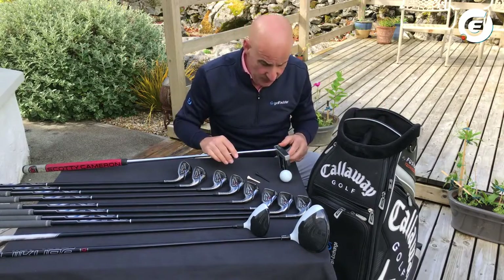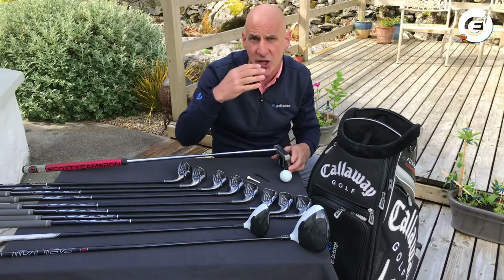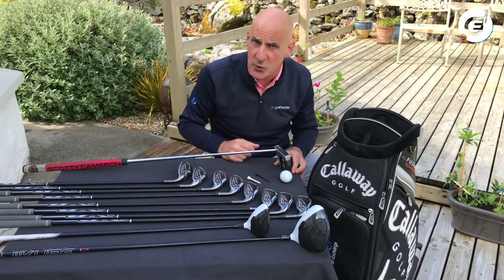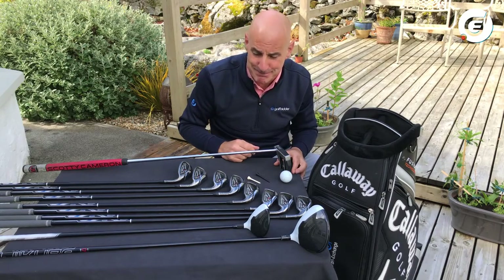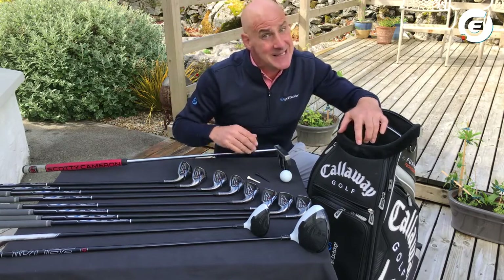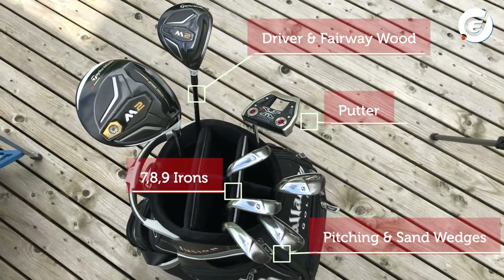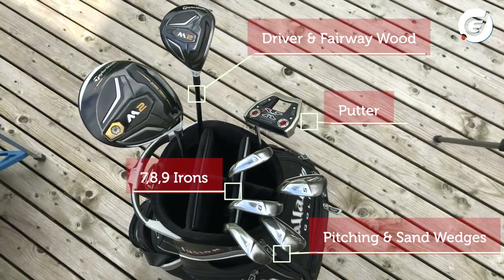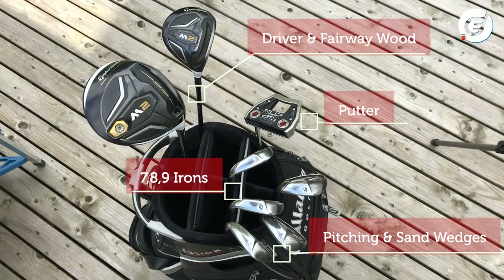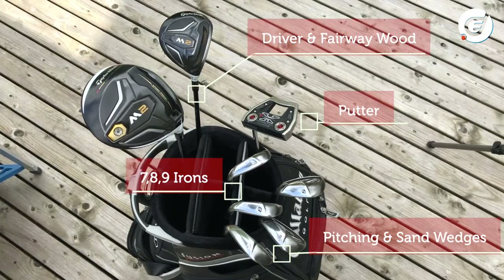When it comes to your first putter, choose something that just feels comfortable for you — something you think you can line the ball up nicely with and have a go at rolling the ball towards the hole on the right line. To summarise: you're excited about your first round of golf. I would say bring about eight golf clubs — a driver or smaller wood you can hit off the tee, a few irons starting at seven, eight, nine, a pitching wedge, a sand wedge for bunkers and short shots, and your putter.